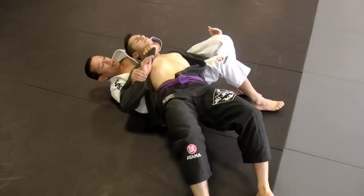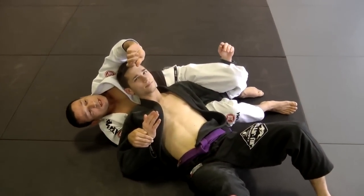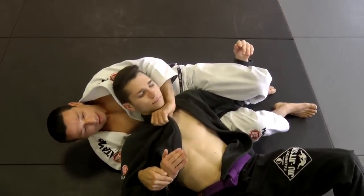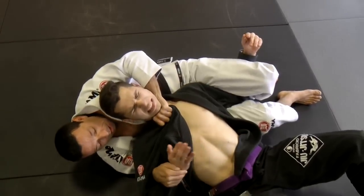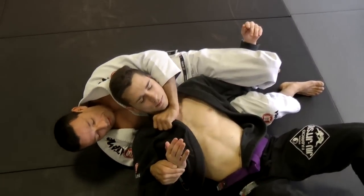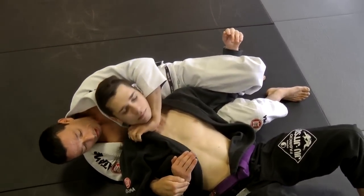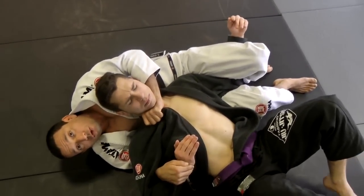From here I have the choke. My hand goes like this — because if I just cut this as a knife here, I have nothing. But if I go here and I turn, he taps. Very different than just coming here — here he's gonna be powerful and try to control. It's very difficult for him to control.